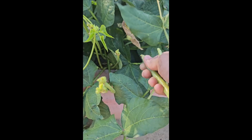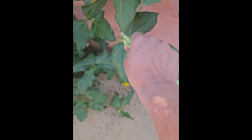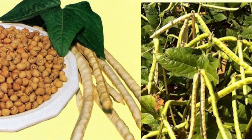Mississippi Silver Cowpeas, also known as Mississippi Silver Skin, Mississippi Silver Crowder, Mississippi Silver Hull, and similar to Newton Silver Skin. The plants are bush-type, setting 6 to 7-inch long pods that are silvery green in color and fill with large, meaty, brown seeds. Resistant to Fusarium wilt and root-knot nematodes, as well as being tolerant to other viruses, Mississippi Silver Cowpea was bred by Mississippi State University and released in 1965.